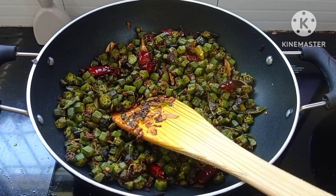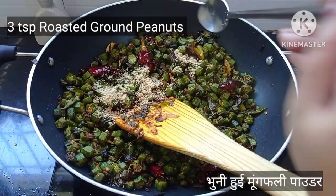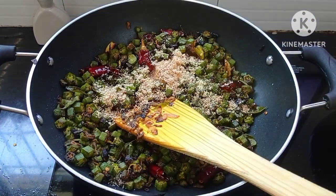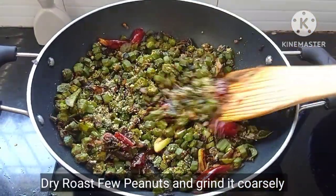Finally, we'll add 3 tsp of roasted ground peanut powder. Dry roast a few peanuts and grind them into a coarse powder like so. This adds a distinctive nutty flavor to the sabzi, which tastes great.